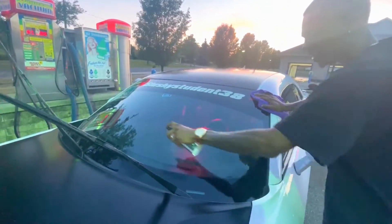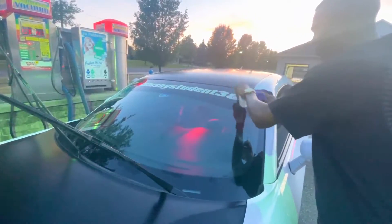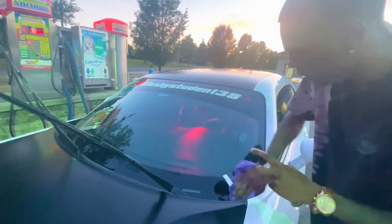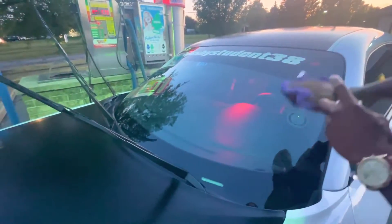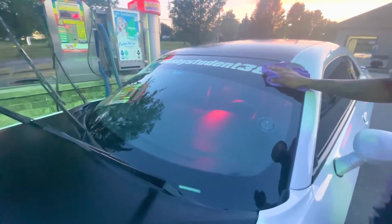Oh man, I couldn't wait to use this on my windows. I swear the windows are the most aggravating part. Oh, this stuff — oh my god, oh yeah!